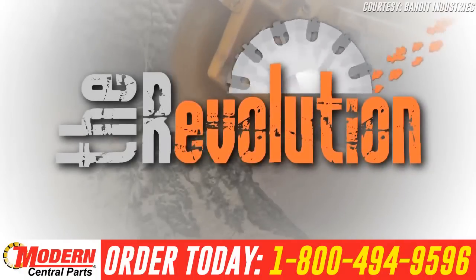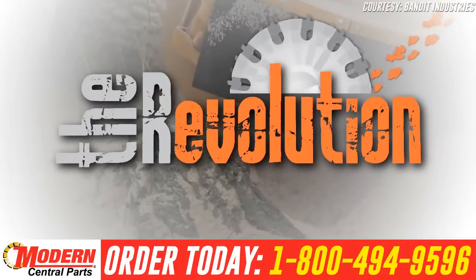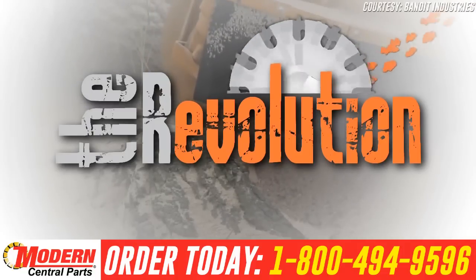Don't have a Bandit stump grinder? No problem. The Revolution Wheel is also available for a wide range of stump grinders, so there's no excuse not to join the Revolution.